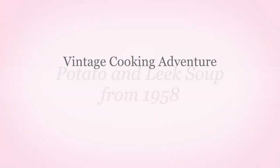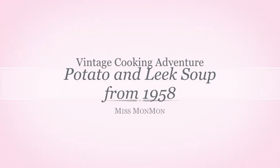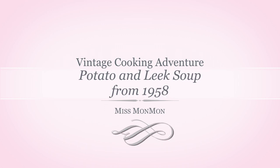Good soup! Hello everybody, I'm Miss Manman, welcome to my channel. Today we are on another vintage cooking adventure, and in the spirit of Saint Patrick's Day we will be making a leek and potato soup from 1958. I found this recipe from the April edition of New Idea from 1958 — and even though it is an Easter-themed magazine that's completely falling apart, the soup sounds absolutely delicious. I really love a good bowl of soup; it's just super comforting even though it is still blistering hot outside. Let's make some soup!